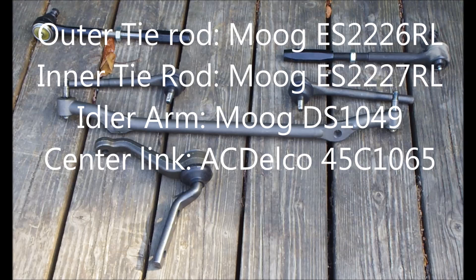It's important to use the ACDelco Centerlink in this application. The Moog link has the incorrect geometry for these cars.